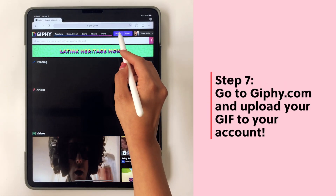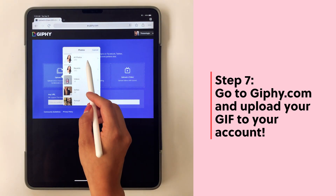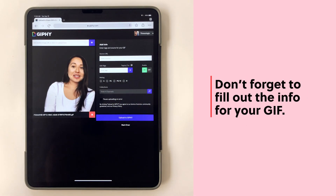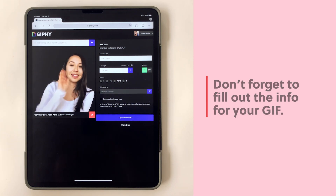Now you'll go to giphy.com and upload your GIF to your GIPHY account. Make sure you have a GIPHY account — if you don't, you'll need to create one. Select your GIF and then add the information needed for the GIF, and go ahead and fill in that information.